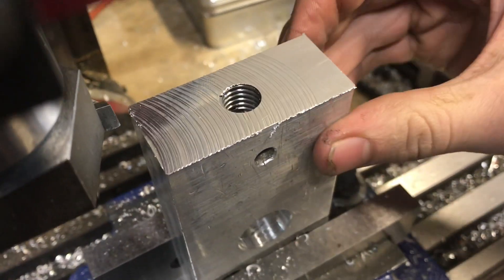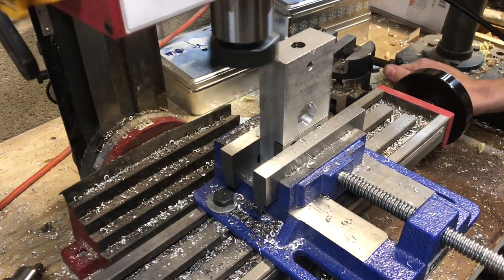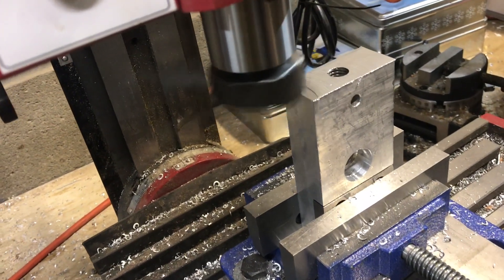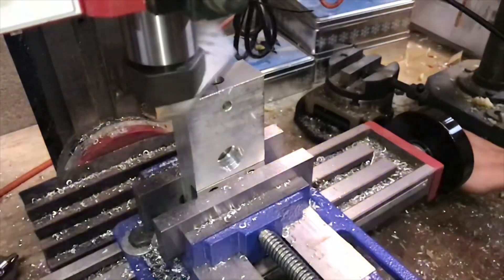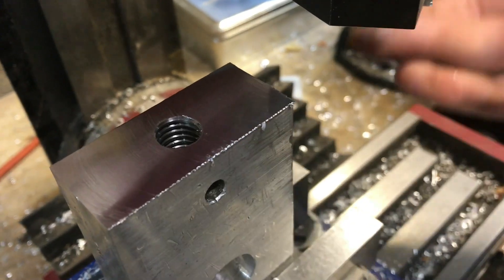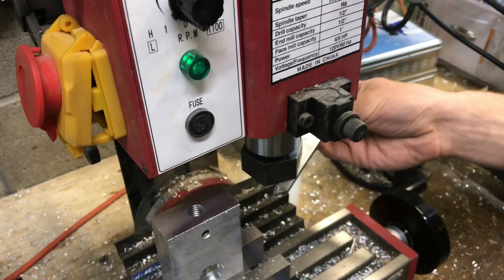I'm going to take another cut off of here — 20 thousandths is about the maximum thickness we can cut. I'll take the cut and show you the finish. This finish is a whole lot better than the finish we had before I added the relief on the tool. For a homemade fly cutter, it does a nice job. If you liked the video, don't forget to like and subscribe.